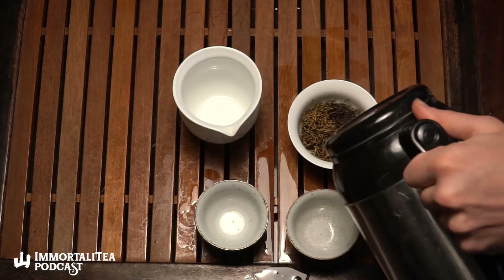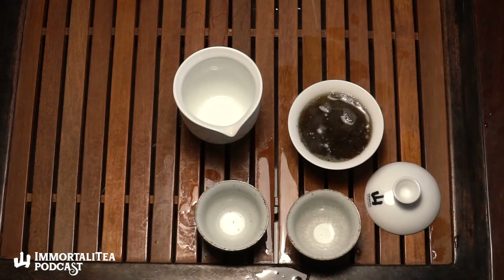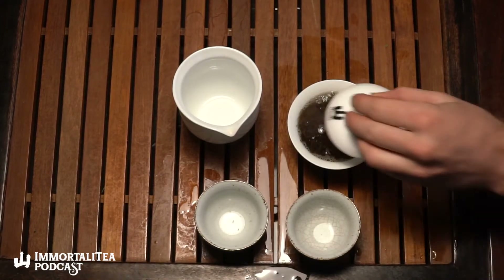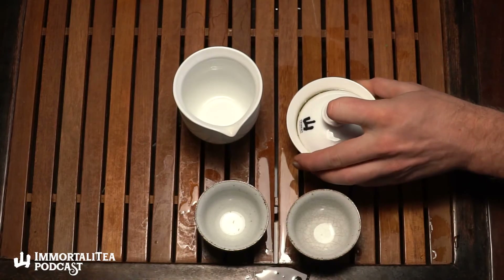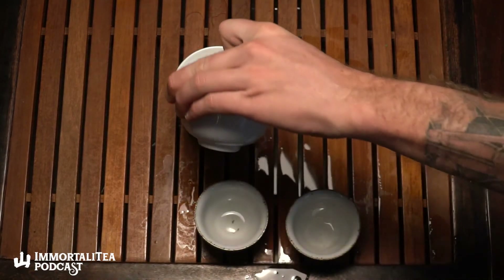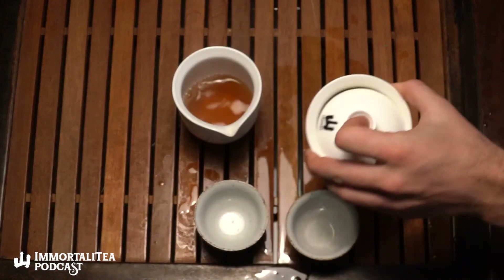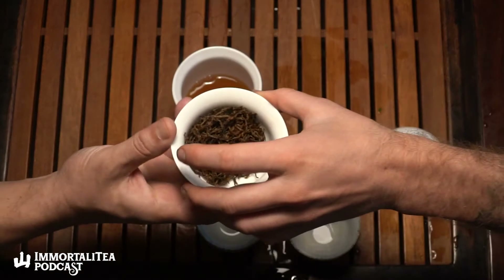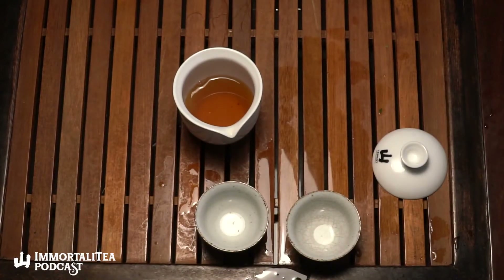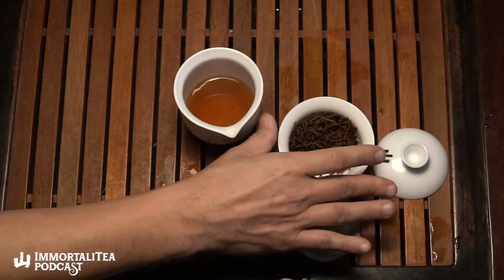We're not going to rinse the leaves, we're just going to drink the first steep. It doesn't need a rinse — it's not roasted, it's not rolled. It's pretty strong in a way, but delicate too. The oxidation of it being a black tea will give it a little more hardiness. Aroma-wise: malt, honey, pine, some floral elements, some fruit.